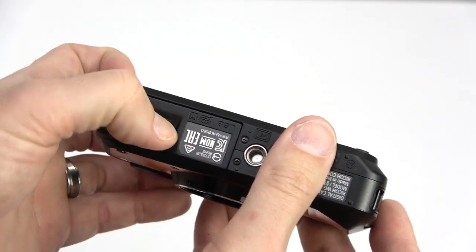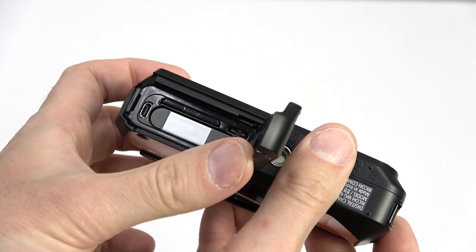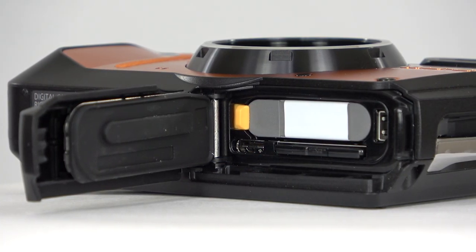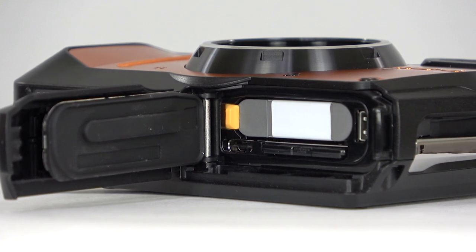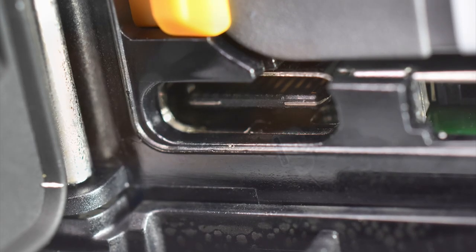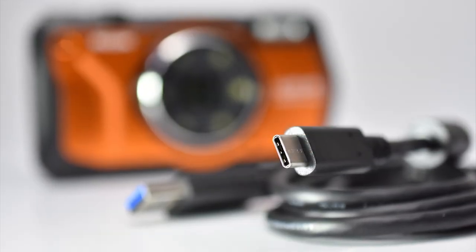On the bottom, the battery, memory card, HDMI port, and USB port are protected by a locking door sealed with a hefty gasket. It's also worth noting that the WG-6 features USB-C for significantly faster charging and transfer speeds.